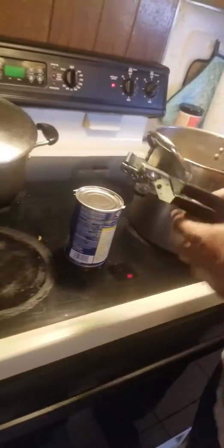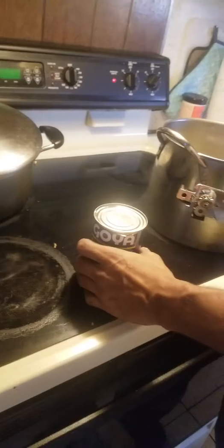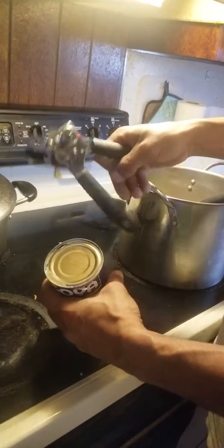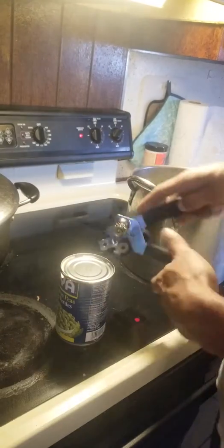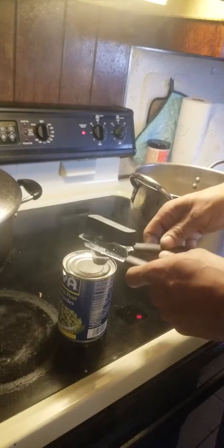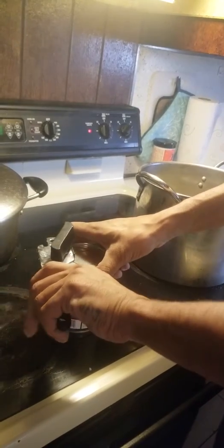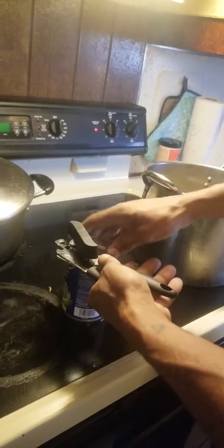Alright people, I seen this done on Facebook and I'm gonna try it out. I'm trying to open this can and it just ain't turning. So I'm gonna show you something — you put this on the side like this, that's the right way to do it, and I did it last night and it worked.